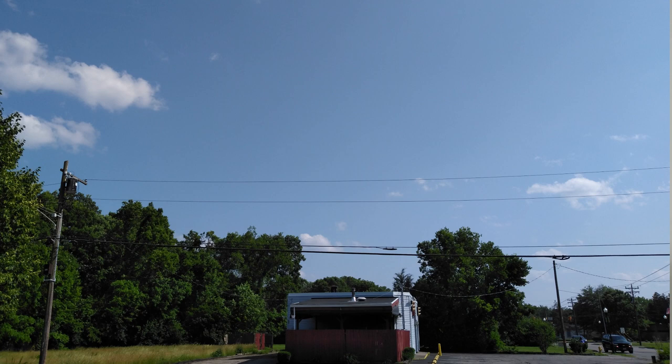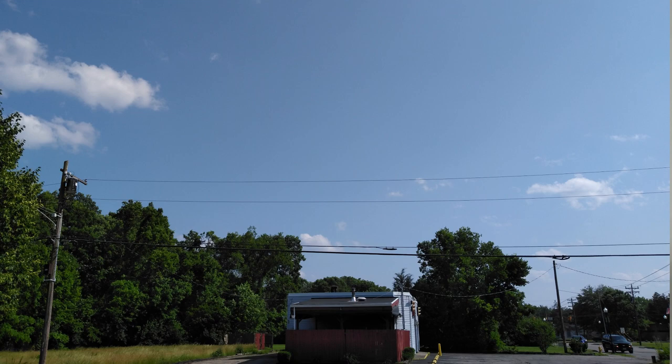This is just a test of the dynamic range with the sky — it's pretty good. But looking at the trees, I wish there was just a little bit more light on them so you could see the leaves more clearly.